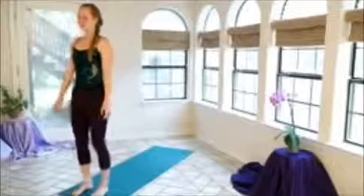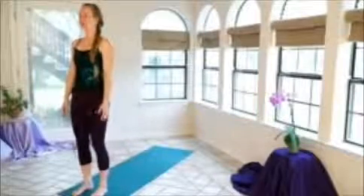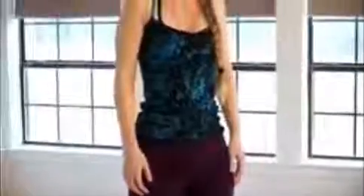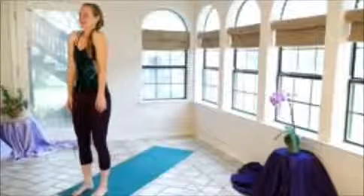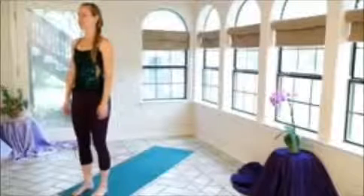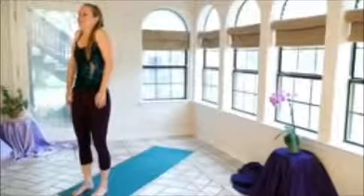Good. Separating the feet about hip-width apart, we're just going to stay here for a couple breaths — really feeling grounded into your feet. If you want, you can close your eyes softly, just letting your arms hang. We're going to take a nice deep inhalation, rolling the shoulders up to the ears, and exhale, reaching them down, creating a little bit more space in the neck and shoulders. Let's do that two more times. So inhale, rolling the shoulders forward and up, and exhale, just letting them drop back down. One last time — inhale, forward and up, really using all your strength to pull them up towards your ears, and then exhale, letting them drop.